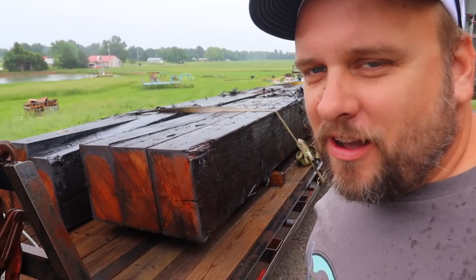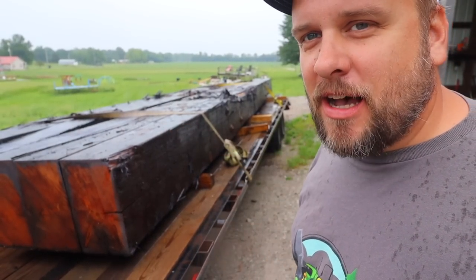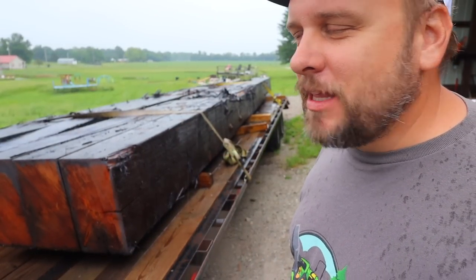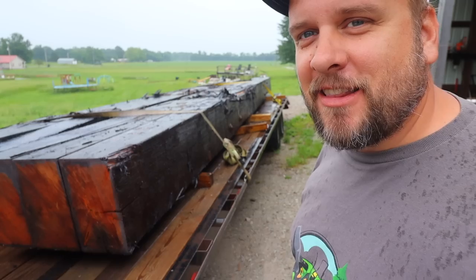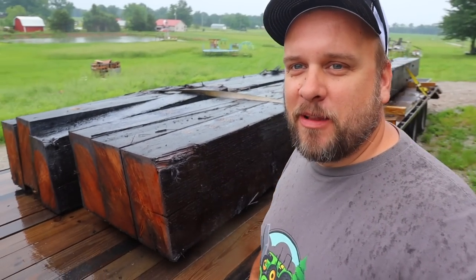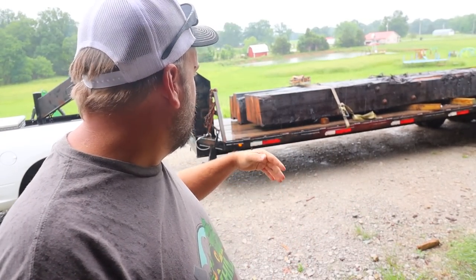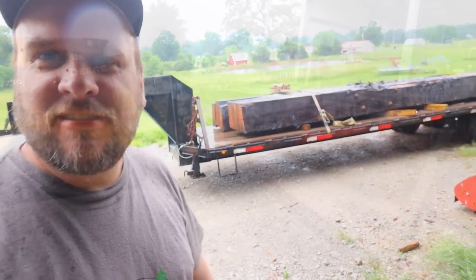I was on my way somewhere else when I got a call asking if I could cut these beams up. They told me they're really big and I might not be able to lift them with the skid loader. I said that's ridiculous — I felt attacked, actually. My skid loader can lift anything. Jiminy Christmas, I cannot believe how big these actually are. We're gonna give it a try: 28 foot long, 36 inches wide, and about 18 inches tall. Crazy.